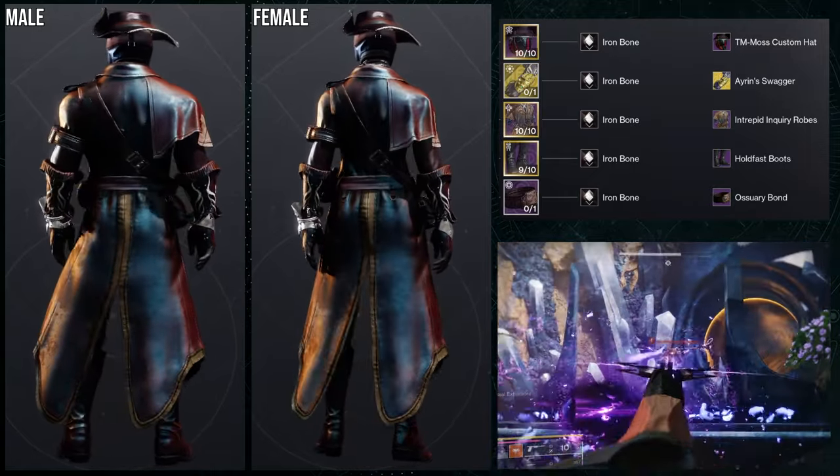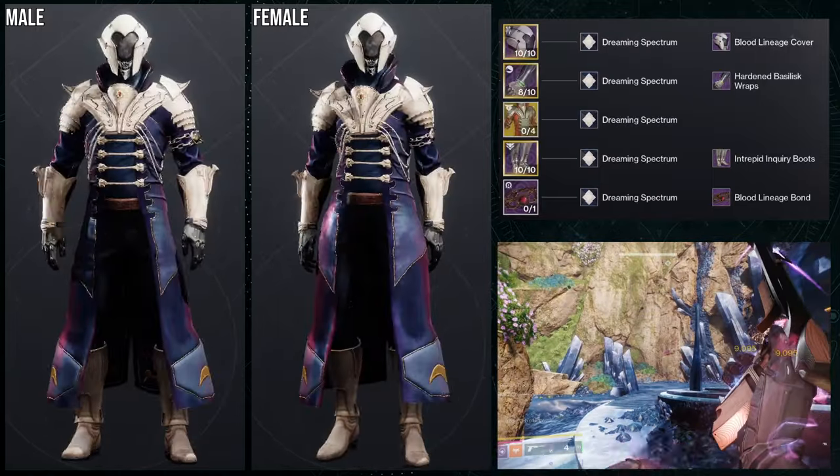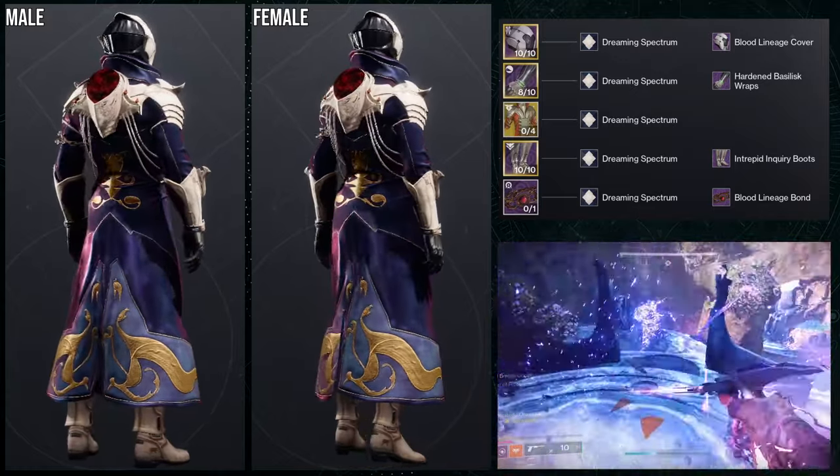I genuinely think this might be the best one, but let's check out the last set real quick. For the last one we're going to be using sanguine alchemy, and this shouldn't surprise anyone — I've done a version of this set before with a few differences, specifically the arms.